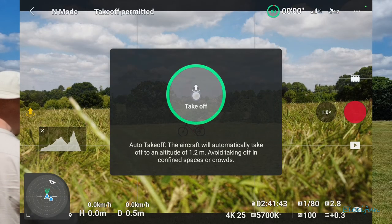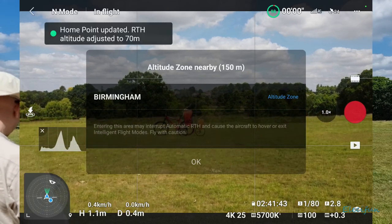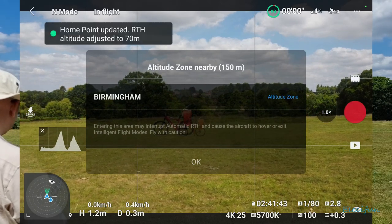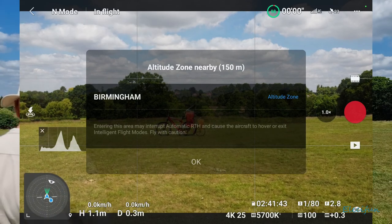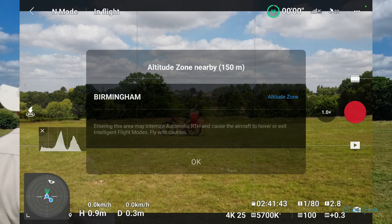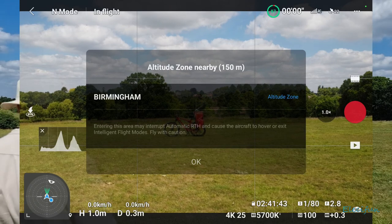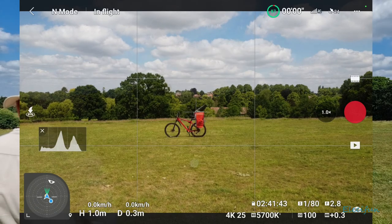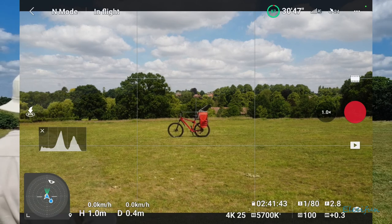I love just being able to take off. It tells us we've got an altitude zone nearby — it's 150 meters — and of course my top height is 120 meters, so none of that really comes into anything.